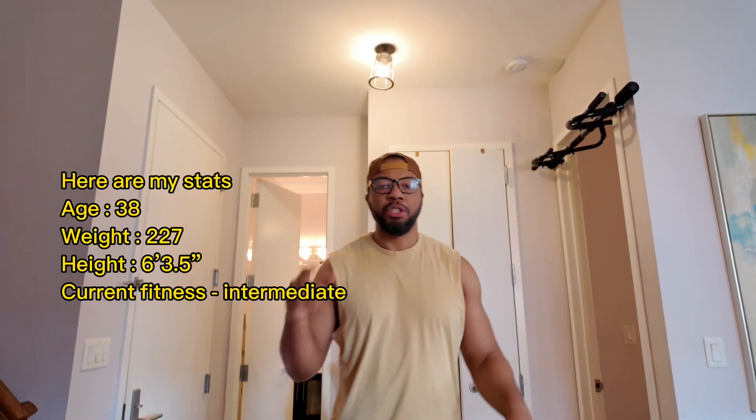All you need is a pull-up bar and a dumbbell. I have a 30-pound dumbbell and a multi-grip pull-up bar that I got on Amazon — it costs about 30 to 40 bucks. Let's get started.